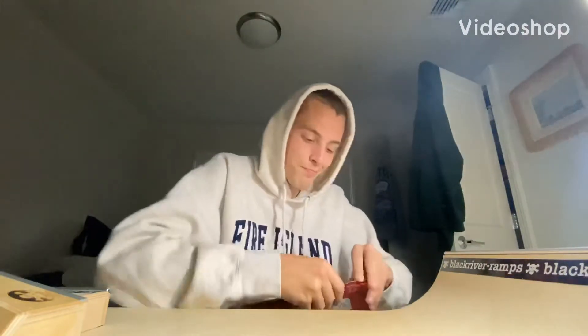Yo, what's up guys? Station FBS here, and you can probably tell by the packaging, I got an FBC package.